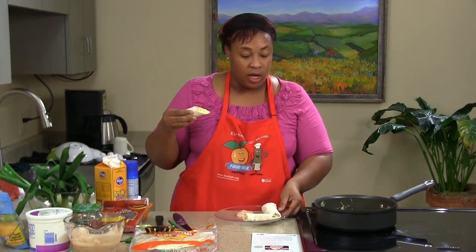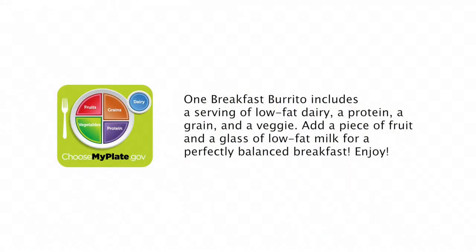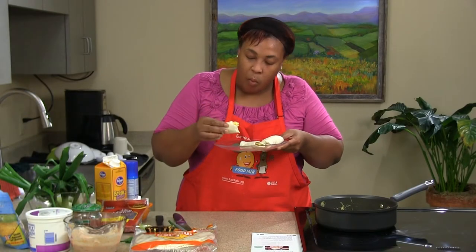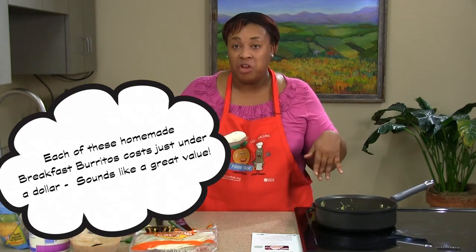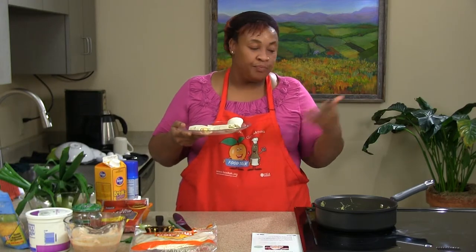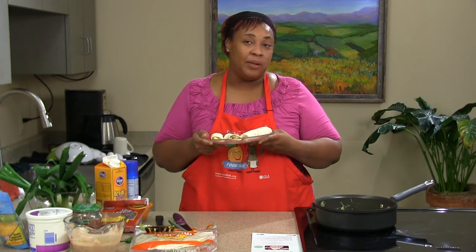So this is your breakfast burrito from start to finish — not even 10 to 15 minutes. Something quick you can do on a Saturday morning when your kids are getting up and getting ready for the day. You won't have to worry about giving them cold cereal. Forget going to McDonald's paying a dollar for one — you can pay about seven dollars and get a whole bunch of them. So that's the breakfast burrito: something quick you can make for breakfast, lunch, or dinner. Thank you very much for coming. I'll see you again — same time, same place, different recipe.